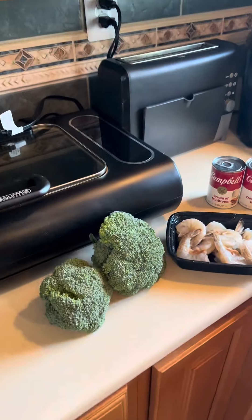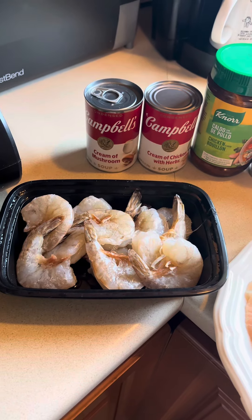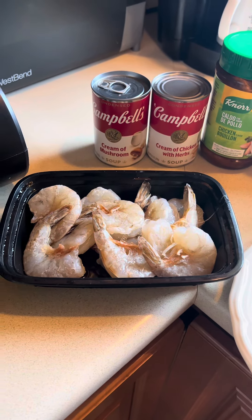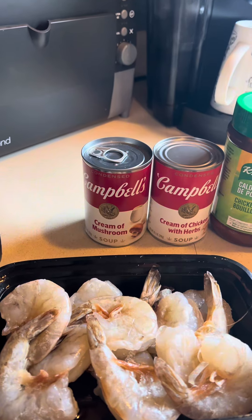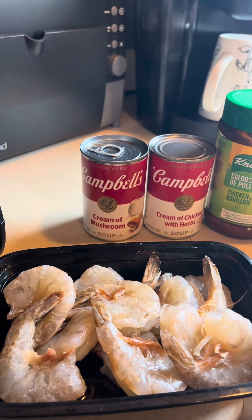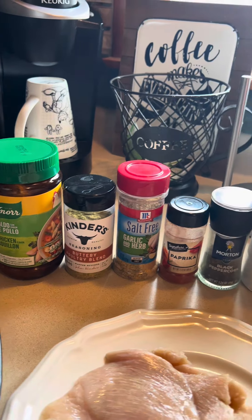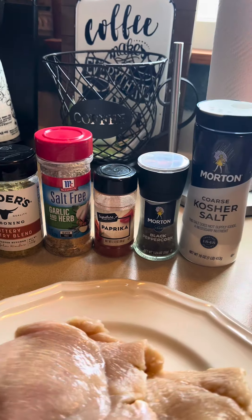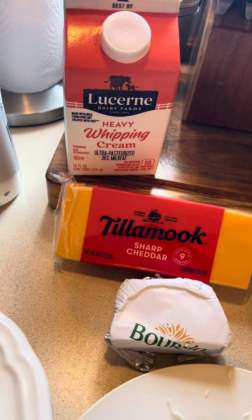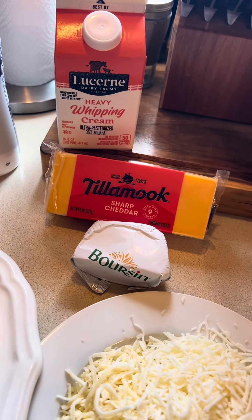I'm going to show you how I'm going to turn all of this stuff into one beautiful dish. I have two heads of broccoli — one is a little bit larger than the other. I have some leftover shrimp, uncooked, relatively large — medium to large size, roughly about a quarter pound or so. You can add in as much or as little as you would like. I have one can of cream of mushroom and one can of cream of chicken with herbs — both 10.5 ounce cans. I have the Nord Chicken Bouillon, the Kinder's Buttery Poultry Blend, the salt-free garlic and herb from McCormick, some paprika, black peppercorn, coarse kosher salt, heavy whipping cream, and an eight ounce block of Tillamook Sharp Cheddar. I have the other half of my Borsen cheese — you guys saw me use that in a recipe recently.